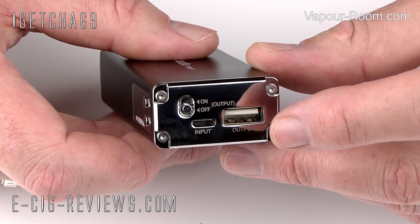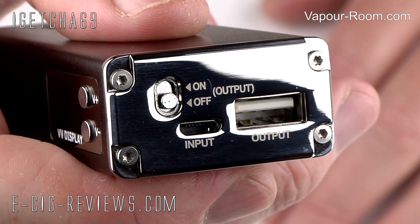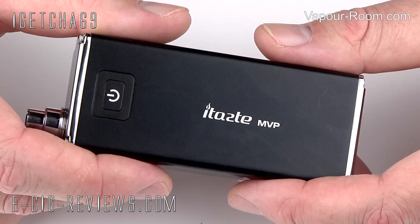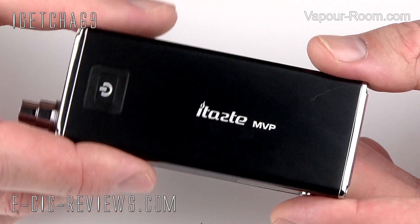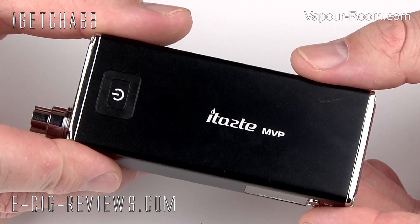On the base, you're going to find a USB output, a USB input, and a little on-off switch. The input is so you can charge the internal battery of the MVP, and the output is so you can use the MVP to charge a mobile phone. So if you're ever in a pinch and your batteries have run out, you can use the MVP to give your mobile phone a bit of a boost.